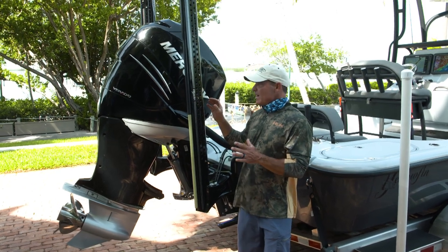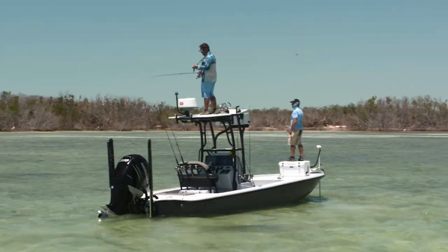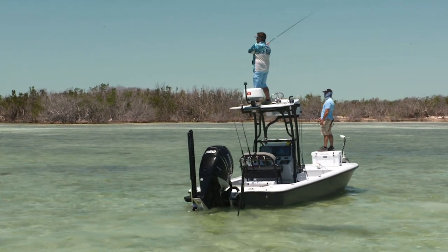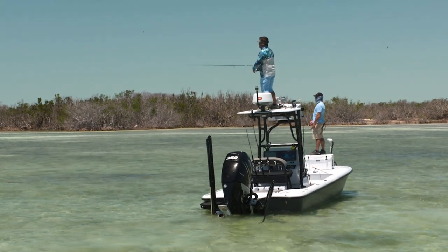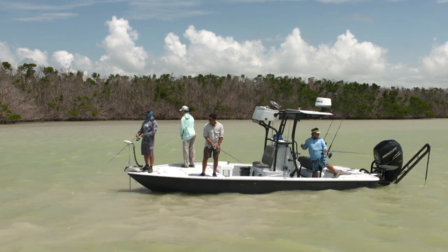The shallow water anchor is a way that you can quickly, securely, and quietly stop your boat. And in creating this, he really opened up a big market for us — being able to use larger boats for the same type of shallow water fishing that we were doing.